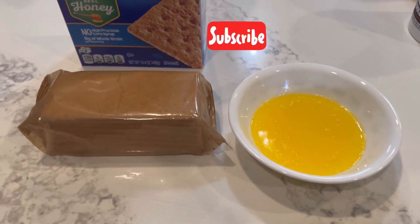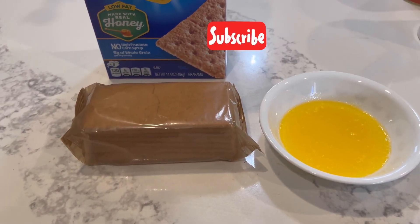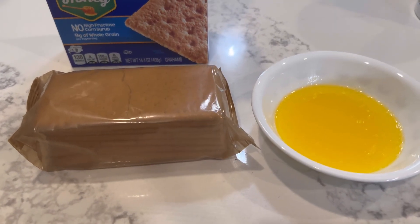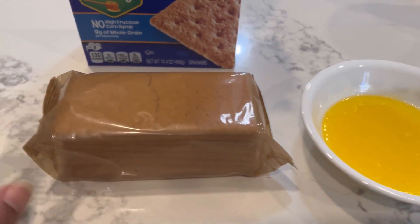So we have two parts here. One is the crust. The other part is the cheese part.